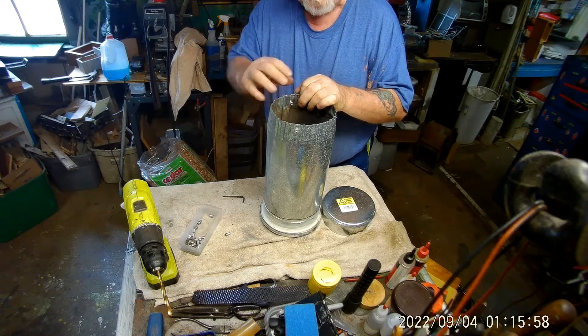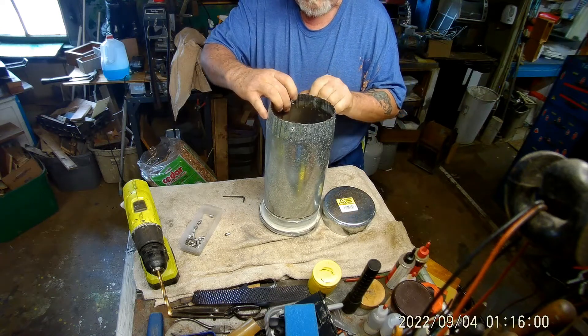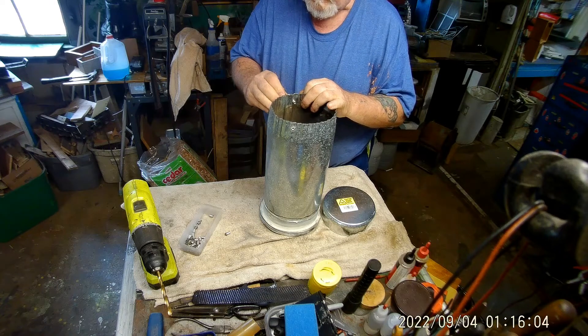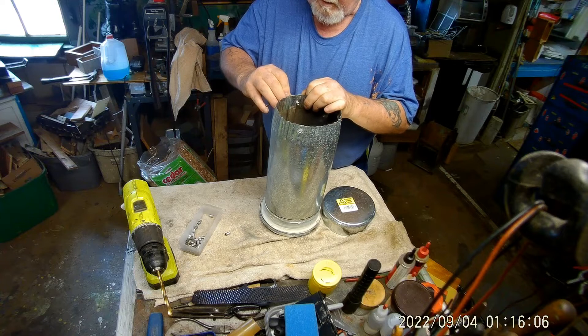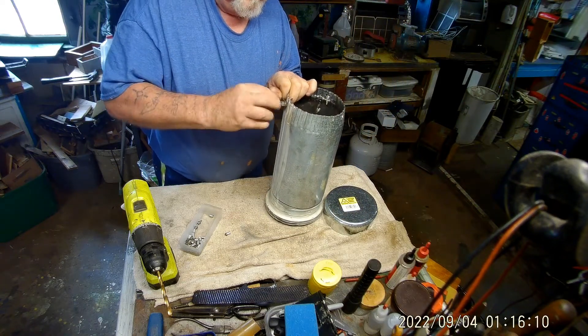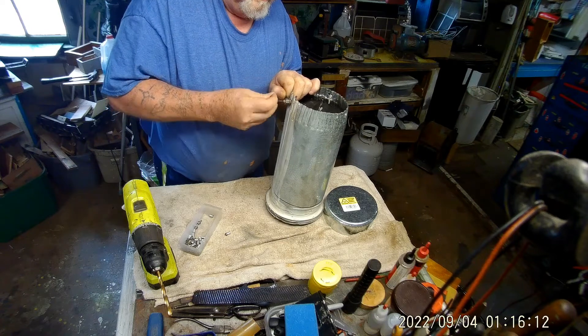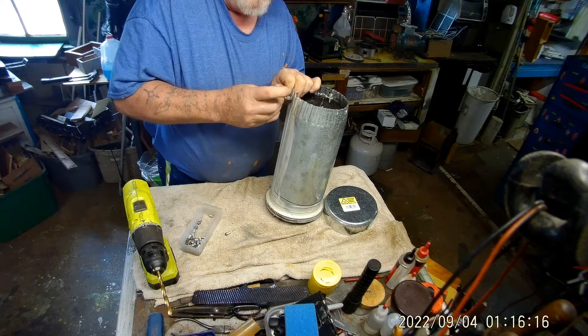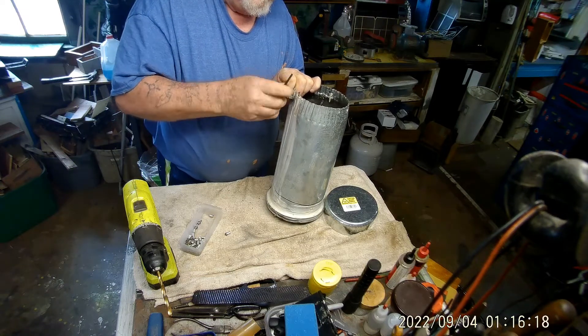Because everything is done from out yonder here. And once I do this, it pulls that piece in, almost like a pop rivet, but it leaves me a thread.